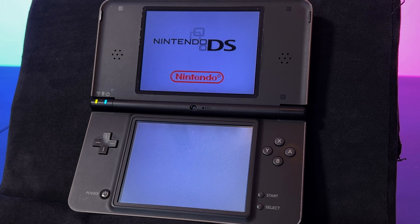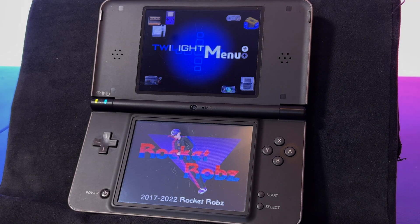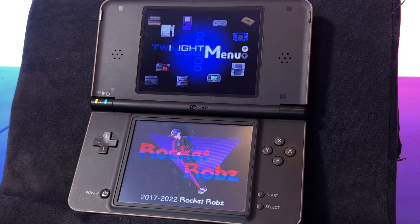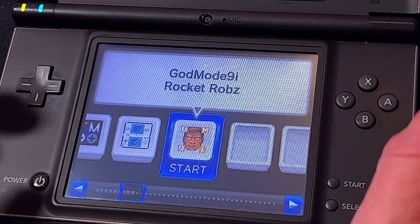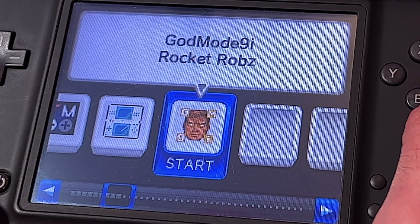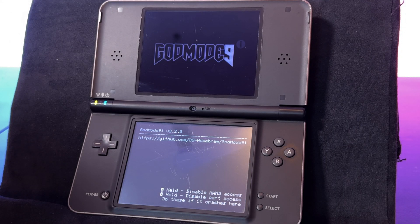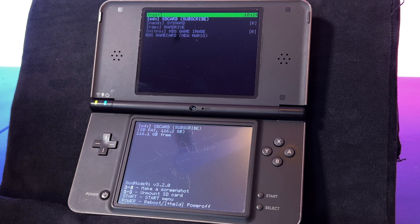It should boot to the Twilight Menu++ interface if you've properly modded your DSi previously. If not, I've got a link for you in the description for how to get this done. Once Twilight Menu++ appears, focus your attention on the bottom touch display. Look for GodMode9i in the list of menu choices and select it with the A button to launch it. Give the system a few seconds to load the main menu for GodMode9i.